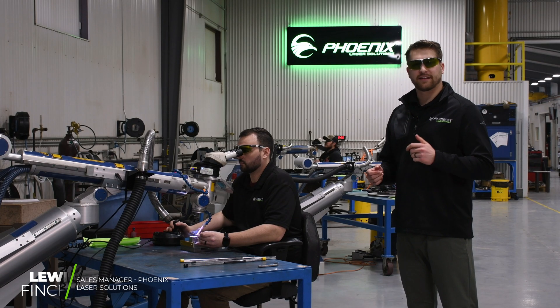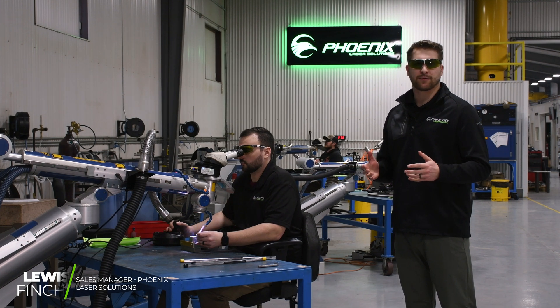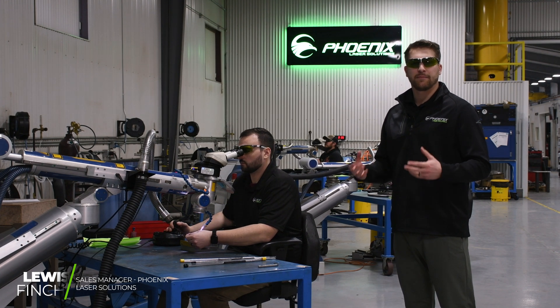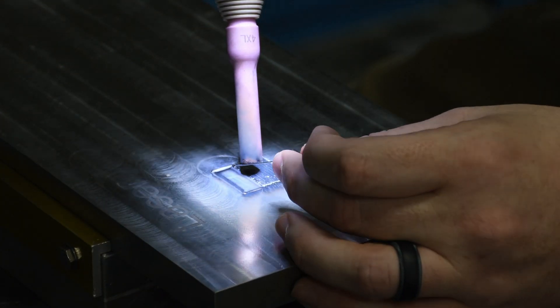Today we're going to talk about the differences between TIG and laser welding. For that comparison, we're going to be welding on a plate of P20 tool steel, very common in the tool and die industry.